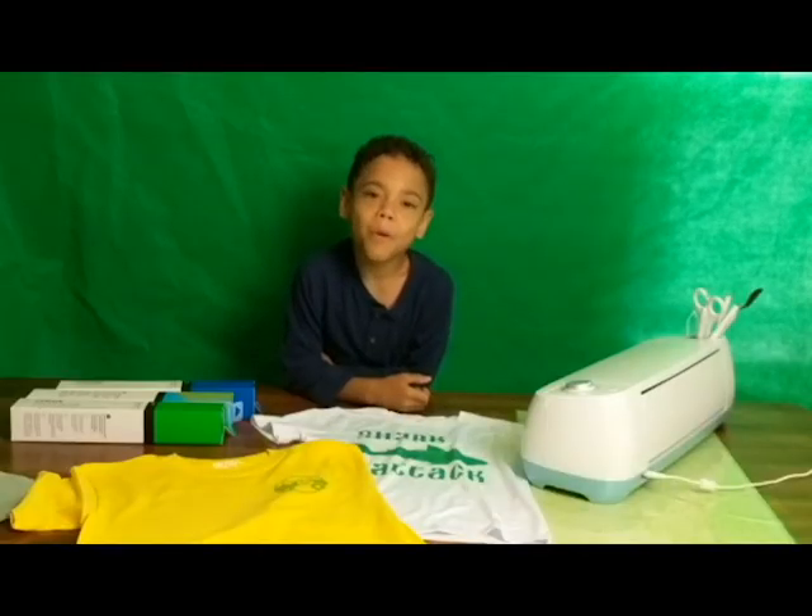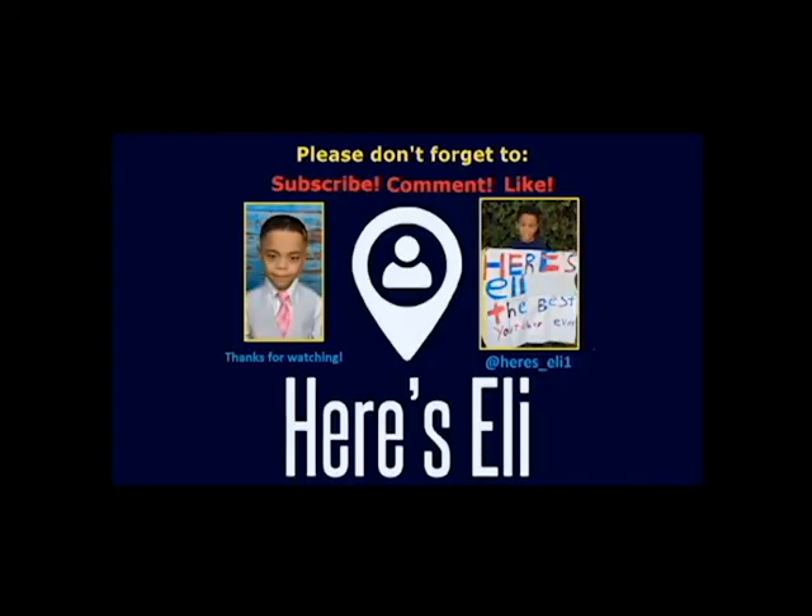I hope you enjoyed watching my video on the new Cricut Infusible Ink. Peace! Don't forget to like it. Let's do this — I'm going to let the adult heat for a short time. Bye!